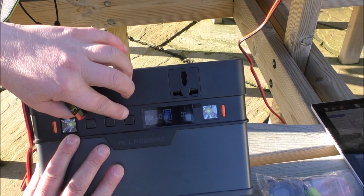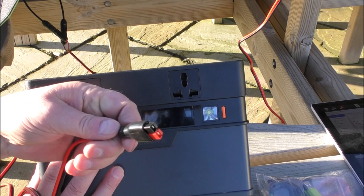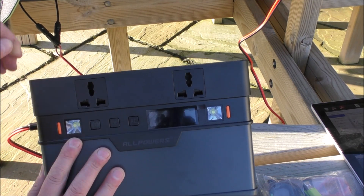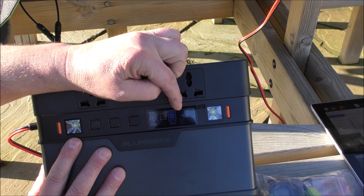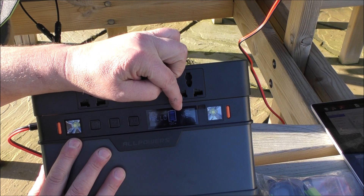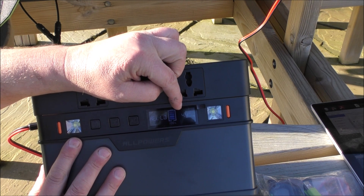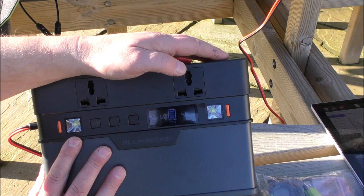I've just switched this off, which knocks the power off to the sockets. I'll just plug the panel back in and we should see how much is going into this. Presently there's 49 watts of power from our 100-watt panel going in. That's pretty good because it's late in the day, it's winter, we're up north — that's a 50% efficiency from the panel based on its potential. It's pretty good.